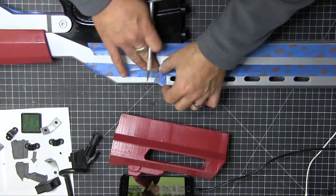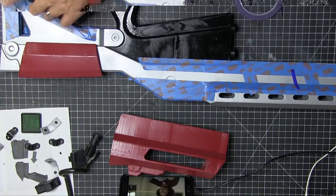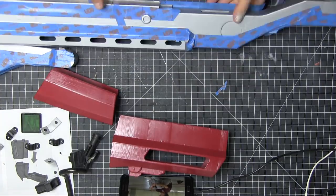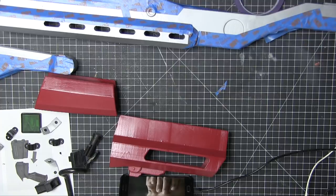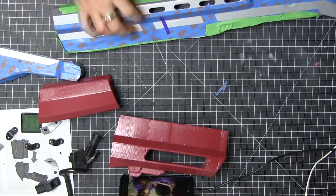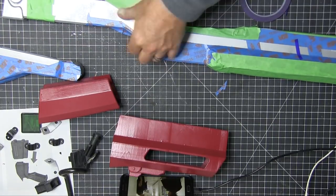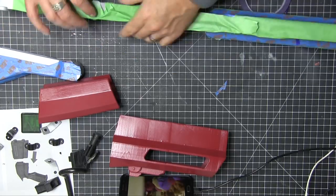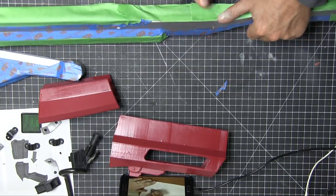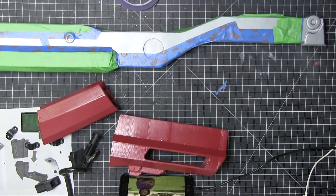Now I'm taping things off, kind of half-building it so I know where the lines go. These are for some of the more detailed lines — little pin striping. I'm just using blue painters tape and mapping out where it is on the reference, which is over to the side. Take your time with this. Look at your design, look at the references, because this is where I make mistakes sometimes. Always look at your reference — measure twice, cut once.